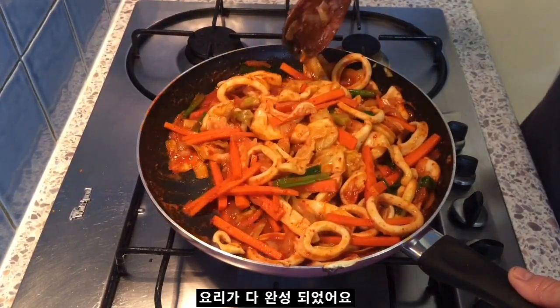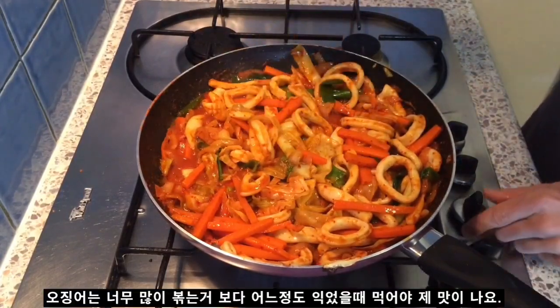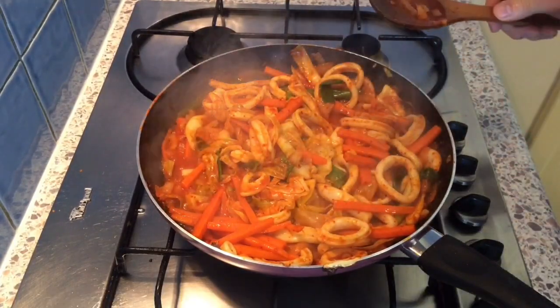Okay, I'm gonna call that done. Squid is a funny meat — you don't want to cook it too much. I think it's just cooked so I'm pretty happy with that. I'm gonna plate that up, we'll see how it looks.